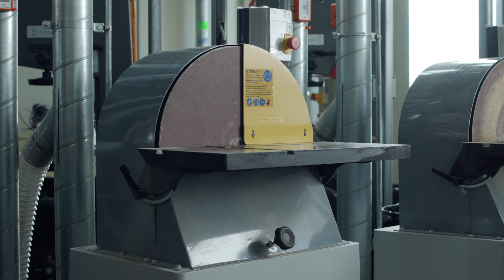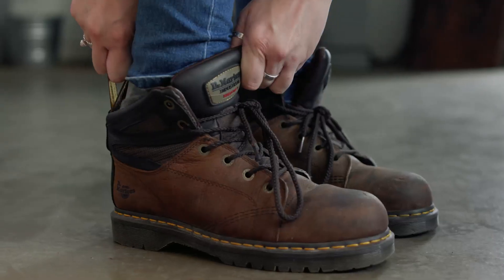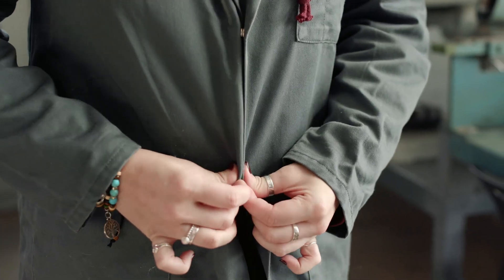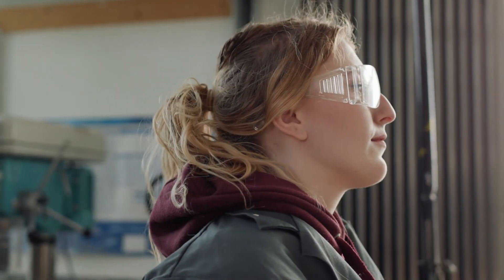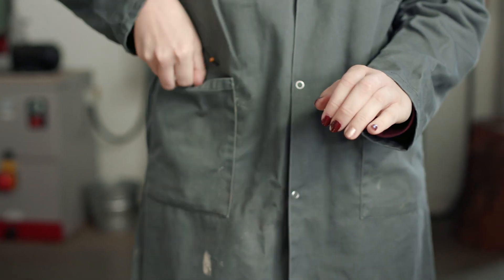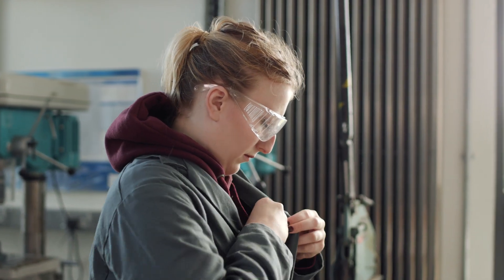Before using a disc sander, ensure that you're wearing all the necessary PPE. This will be safety glasses, safety shoes, and a buttoned up protective smock or overalls. Long hair should be tied up, festival bands and dangling jewelry removed, and all clothing tassels or long hair tucked safely away.